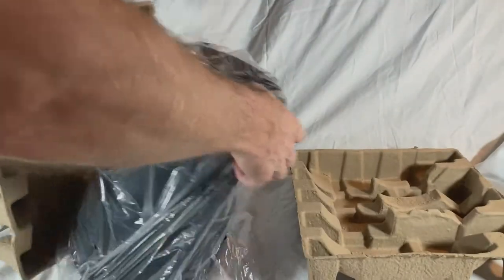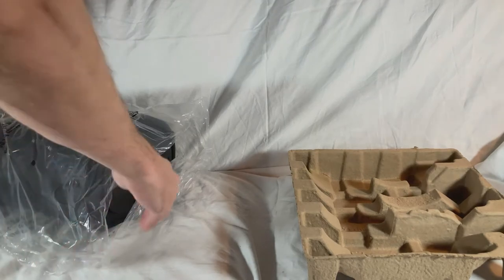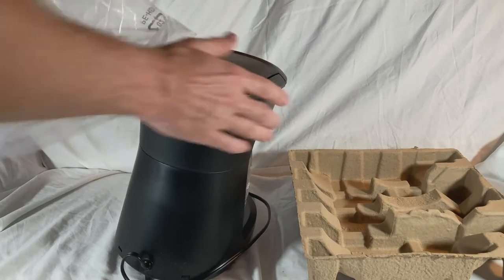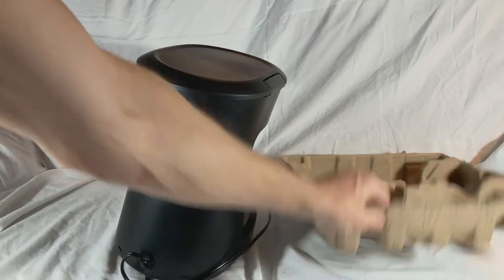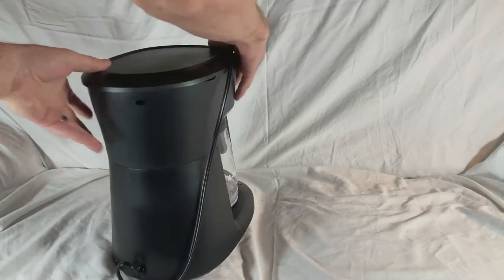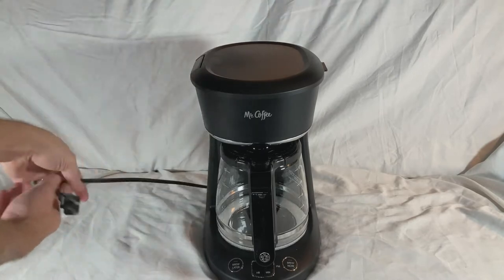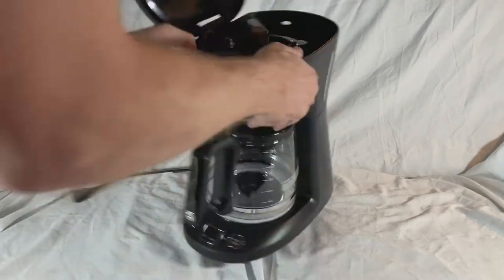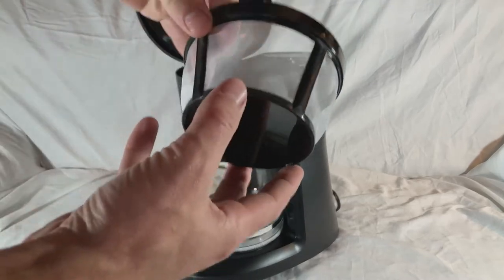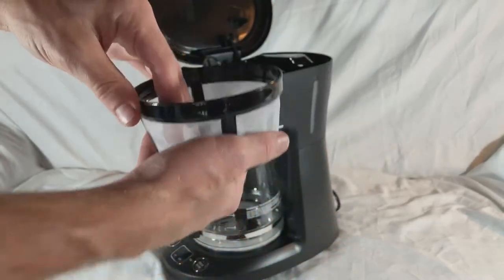The last one was the Black and Decker model. It was a good coffee maker but there were some things I didn't like about it. This one had pretty good reviews. It also came with a reusable filter, so that'll be nice — you can rinse it out after each time.